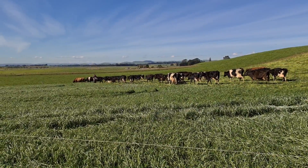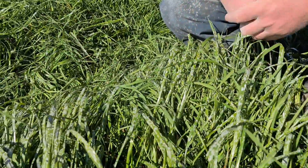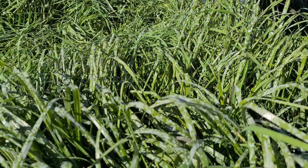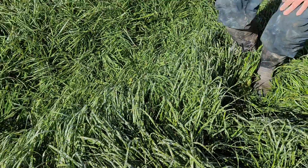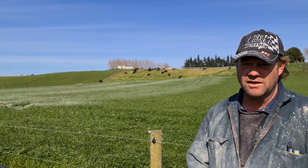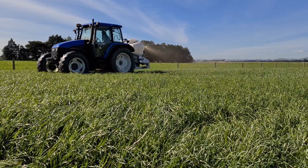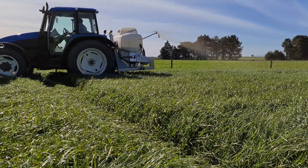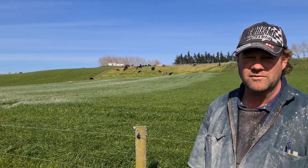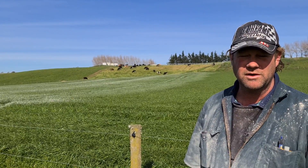Every cow that's going to eat this is going to get some calcium, lime, and magnesium. Hopefully it just saves you time in the cowshed. One of the benefits with spraying it on is you're using a lot less product because it's sticking to the plant and not blowing down the countryside. So there's a big saving there over a period of a year.